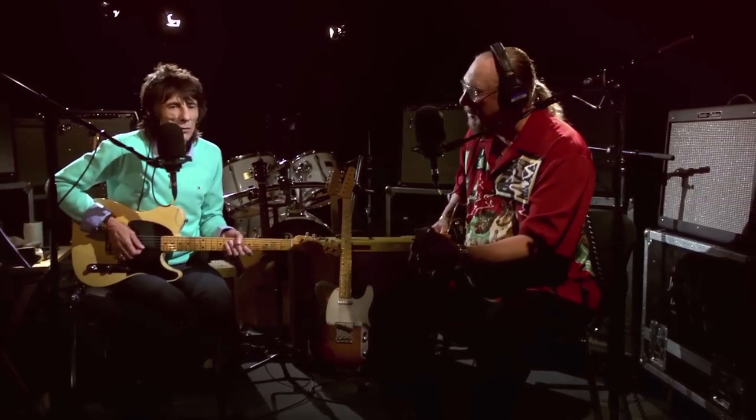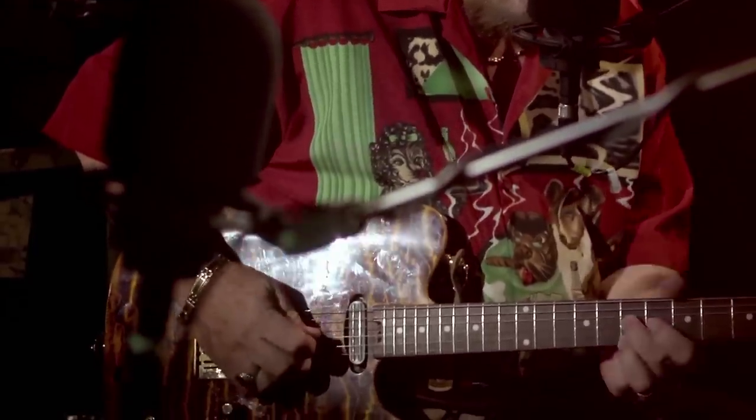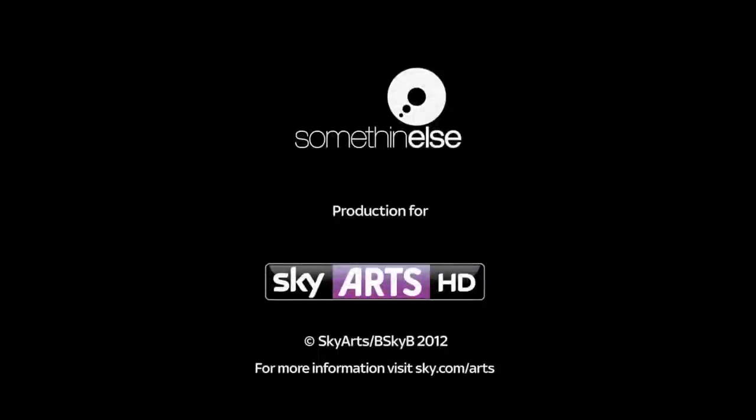I'm going to hit the two notes. Here we go — you ready?